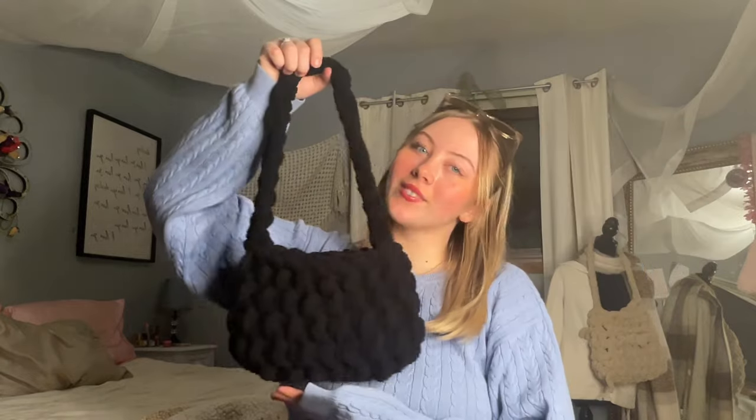Hello lovely people and welcome to my channel. I'm Grace and I love making pretty things. I'm so excited to bring you my very first YouTube video. Today I'm going to teach you how to make this 20-minute shoulder bag that will guarantee compliments every single time that you go out. I think it's such an essential for your wardrobe.